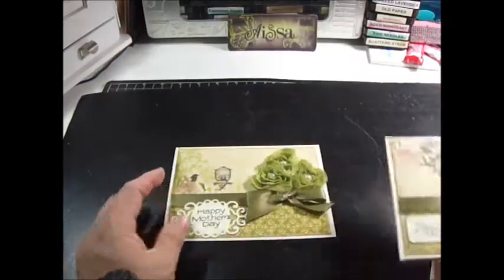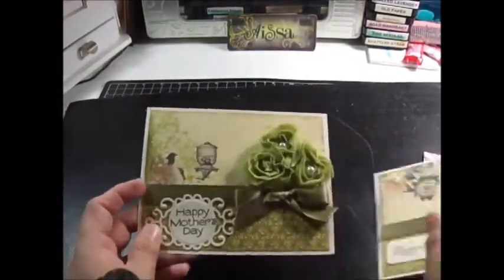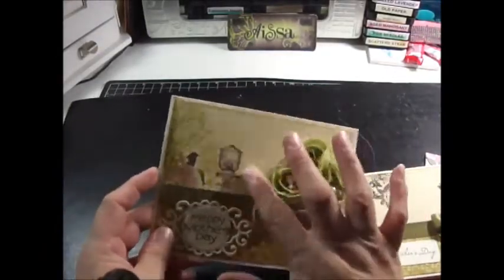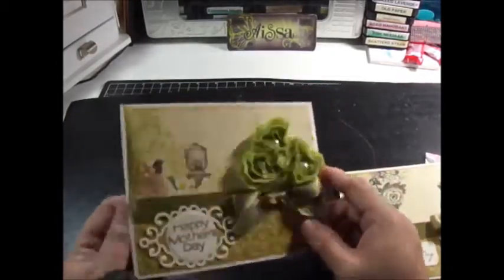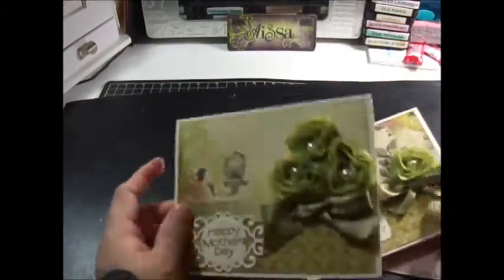I used the Spellbinders with Best Wishes. This one is something similar — a little the same, a little different. I used the ribbon, a Spellbinders die, Webster's paper — I just used the back of it, which I love. I don't know which one I like more. I do love Prima, I love Webster's. This one I actually stamped the card.